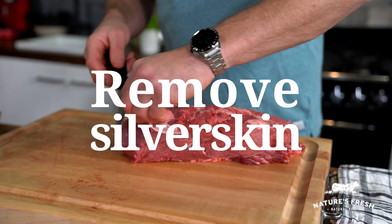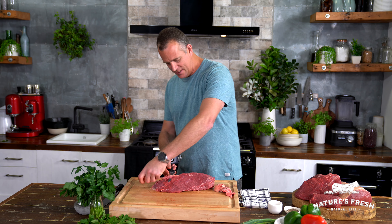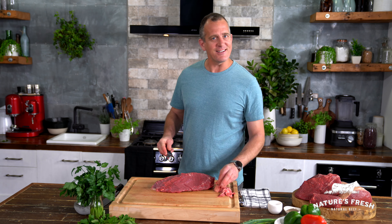As you're doing that, you just want to make sure that you're removing any silver skin, excess fat, or connective tissue from the outside, just to make sure that it's beautifully tender. Take your time and do it carefully.